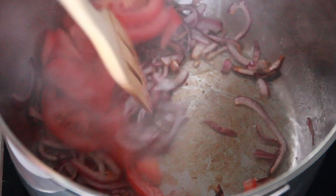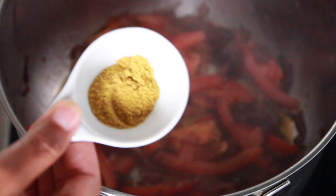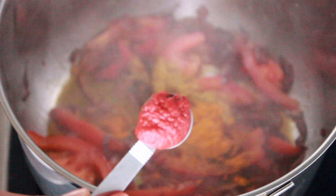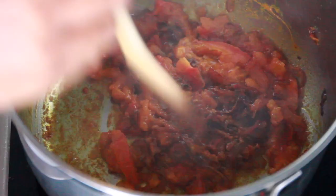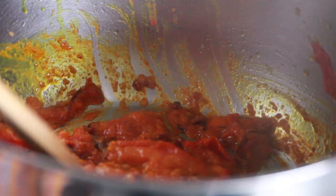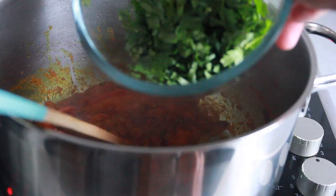Once your onions have turned golden brown, go ahead and add in your tomatoes and give that a good toss — let the tomatoes sweat out the juices. Now grab your curry powder and throw that in there together with your turmeric powder and tomato paste. The chicken is still cooking and we are just making the stew; when the chicken is done we'll throw everything into the sauce.